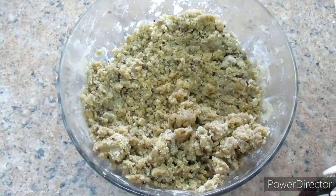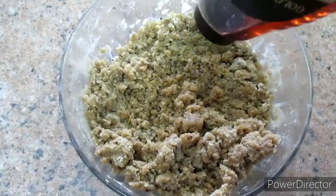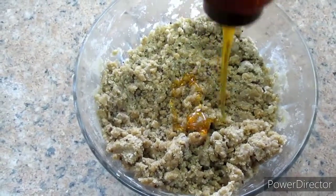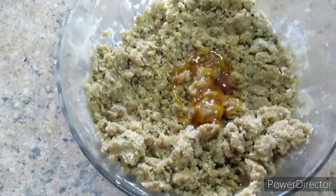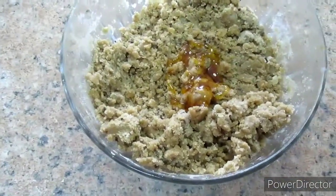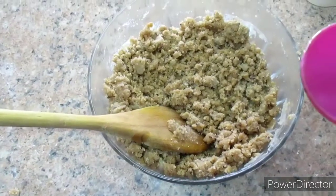After mixing everything well, go ahead and add some honey. I've added around about a tablespoon of honey — it will just make the cookies sweeter and also chewy. But if you don't have a sweet tooth, you can skip this step and not add the honey.